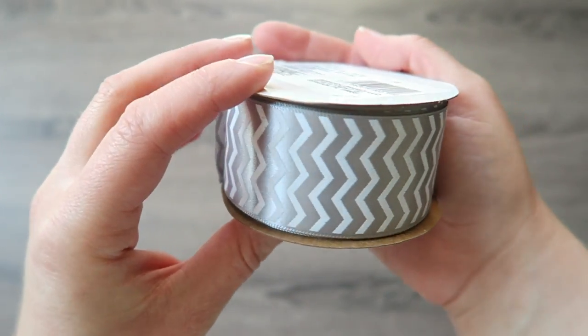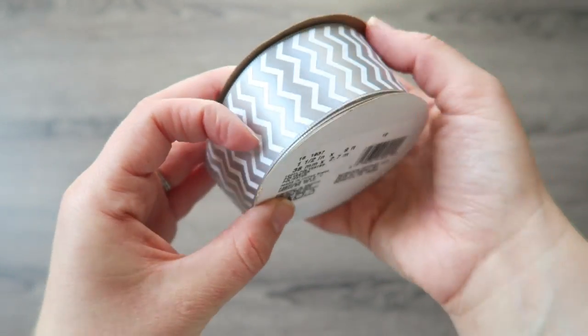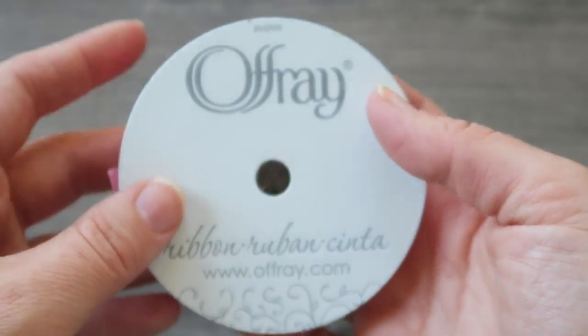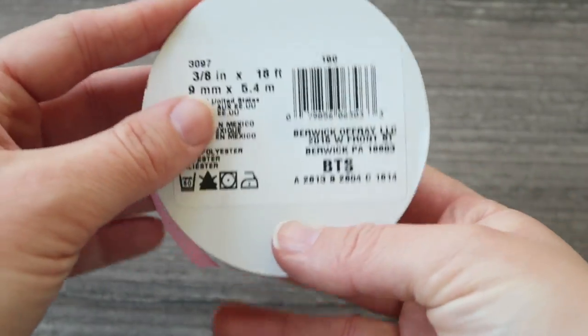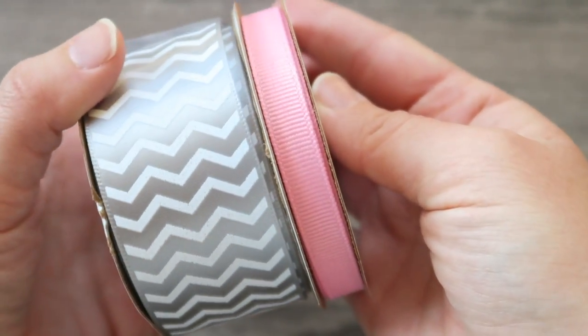For these bows I chose this really pretty white and gray chevron pattern. I chose it in the inch and a half width because I think that makes a pretty big bow. I also chose this really pretty pink ribbon that I'm using to cover the alligator clip and also to use in the center of the bow. I got that in the 3/8 inch width. I think they look so pretty together — I just love the combination.